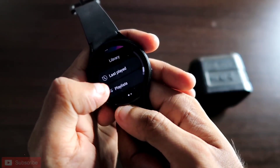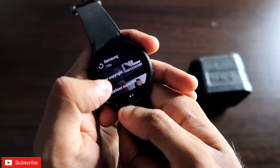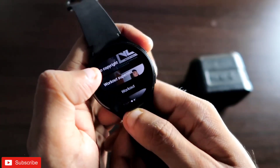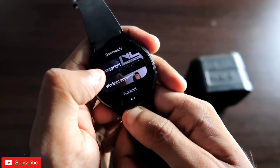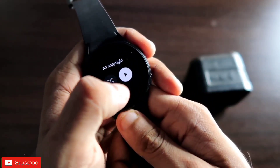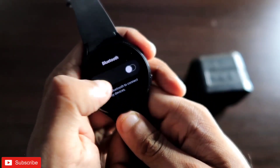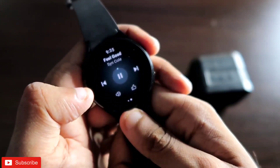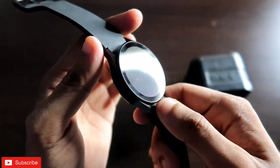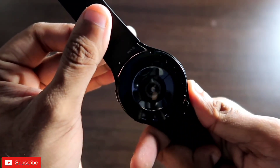Whatever song you want to play on your watch itself, you have to download it first. Once downloaded, come to the Downloads option and you will see all downloaded music there. In Downloads, go to the playlist where you downloaded the songs, click on it, click the play button, wait a moment — you will get the Bluetooth screen but in the background the song will start playing directly from the watch.